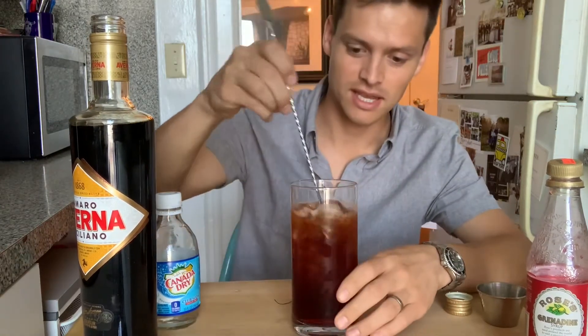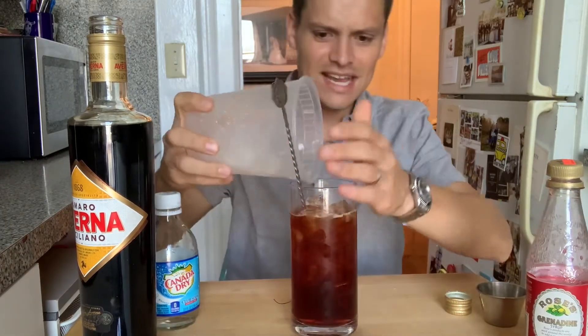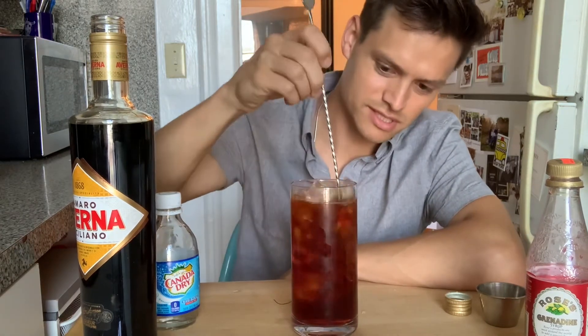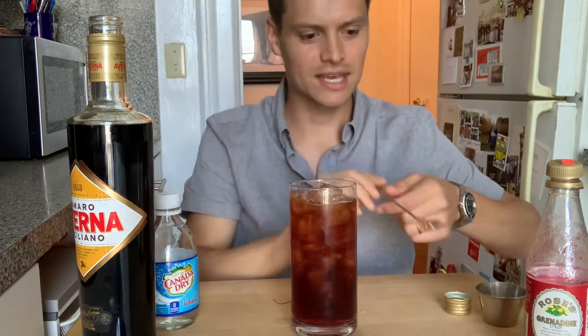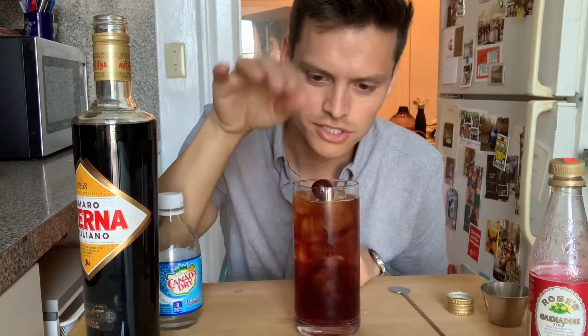It's so wild how much this tastes like Coca-Cola and how much you don't taste any alcohol — but it's a creeper, it'll sneak up on you. Since I think maraschino cherries are disgusting, I'll garnish it with a real cherry, which does absolutely nothing for the flavor but it looks nice.